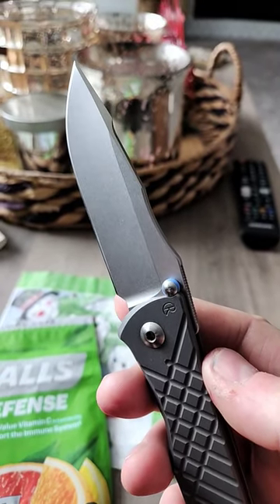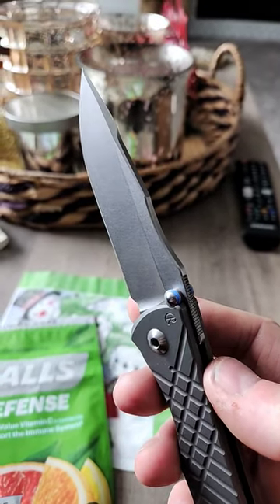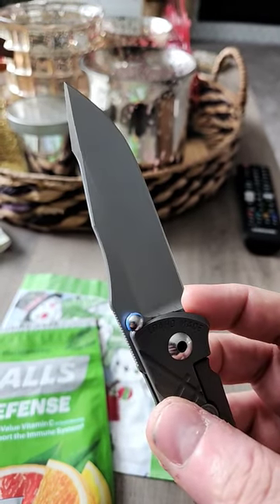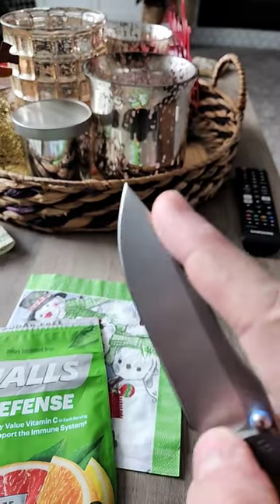But up at the top there, that swedge is a nice one. As you can see, that is a satin finish grind up here on the top right there.